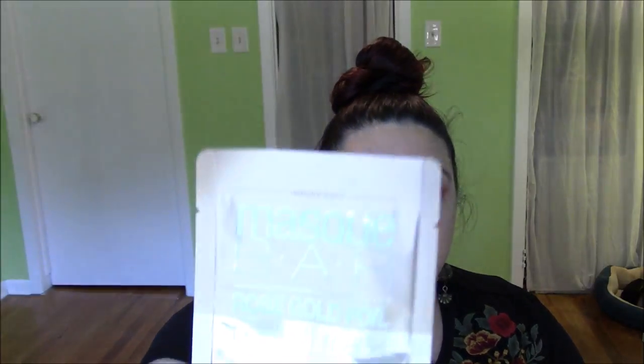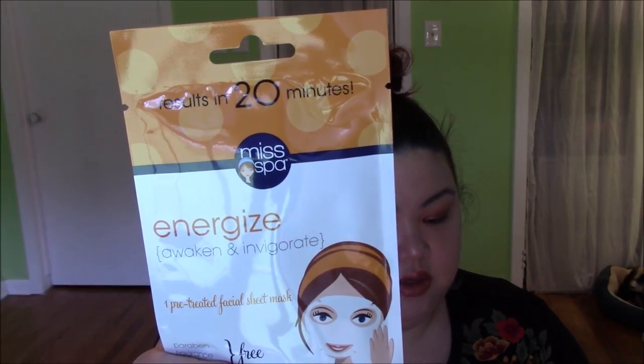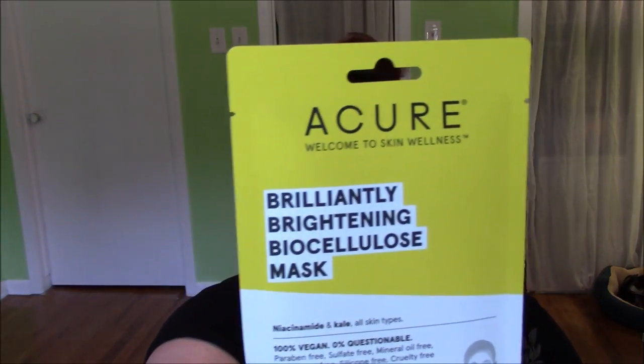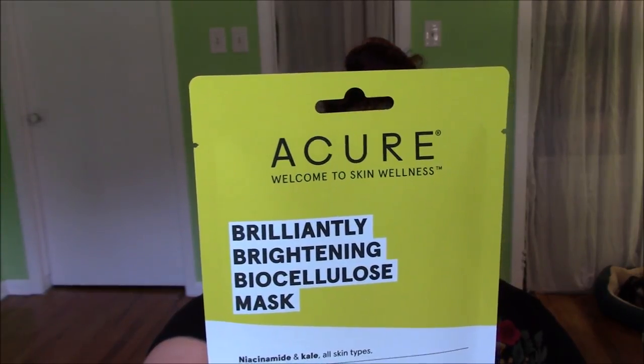This is for your skin — this is the Mask Bar Rose Gold Peel Off Mask, enriched with natural fruit extracts that aid in purifying and soothing to brighten and soften skin. I love a peel off mask. Next up, this is from Miss Spa — Energized Facial Sheet Mask. It's got hyaluronic acid for restorative help, boosts skin's moisture levels, and protects against environmental stressors. And then this last one from Acure — a brand I've used before, I have their blue tansy night oil and I like it. This is their Brilliantly Brightening Biocellulose Gel Mask. Unique biocellulose fiber evenly distributes the antioxidant powers of vitamin C, kale, and cucumber.